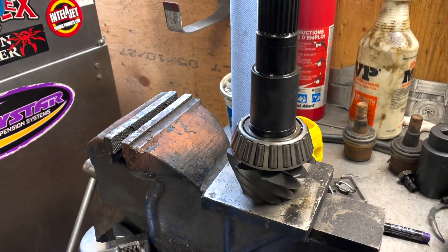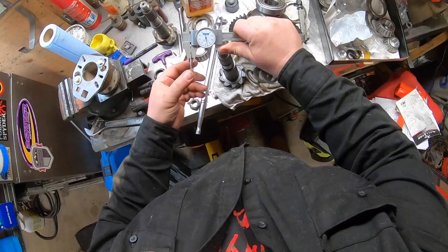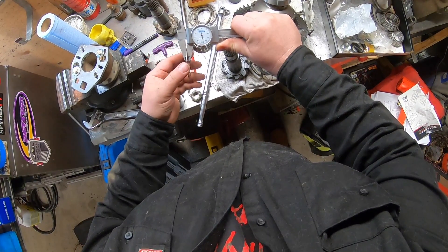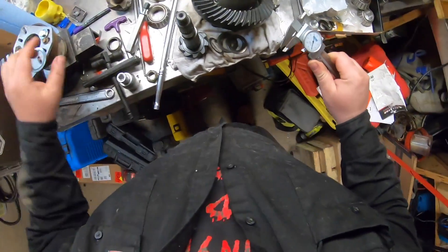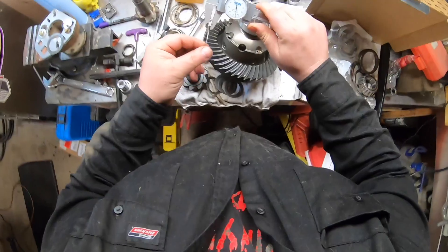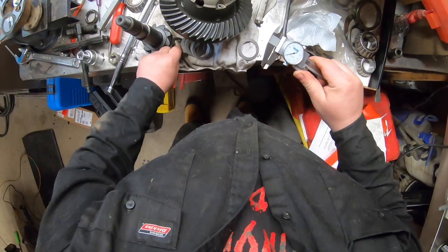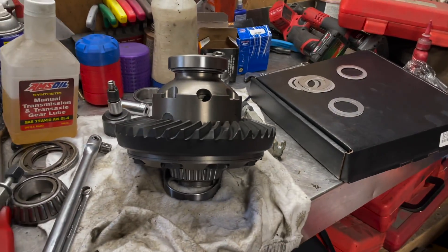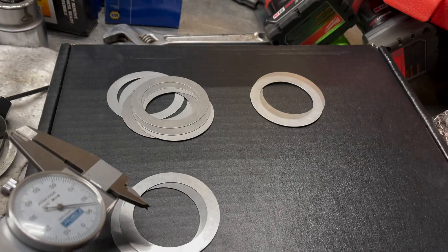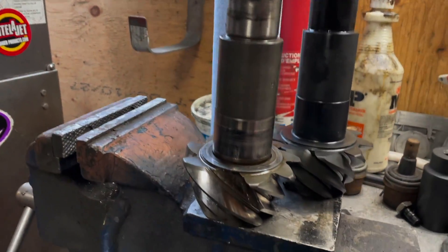I'm going to put some oil on the setup bearing. Setup bearings work great if you don't have a tool to measure the pinion depth. Now I'm just measuring the old shim, and I'm going to measure out some new ones — because you really shouldn't reuse the old shims; I mean you can if it's in a pinch, but it's good practice not to. I measured up all my shims: 0.010, 0.015, 0.020.